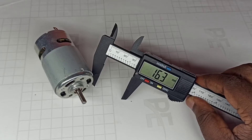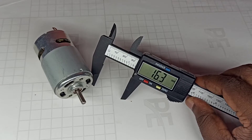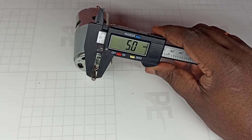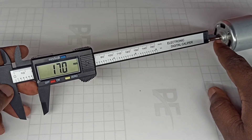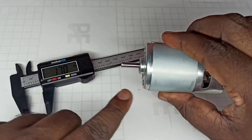Hi friends, today we are going to check the size of a 775 motor output shaft. This is 5mm, and this length is 17mm.